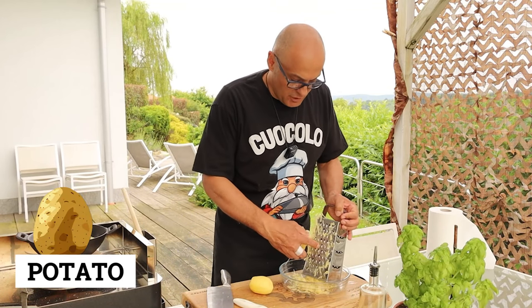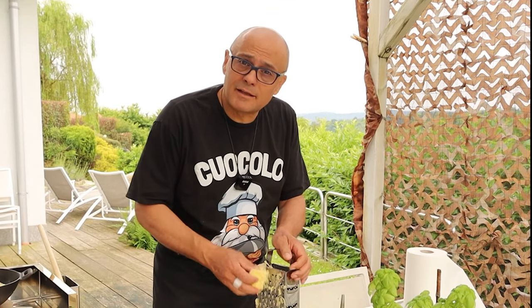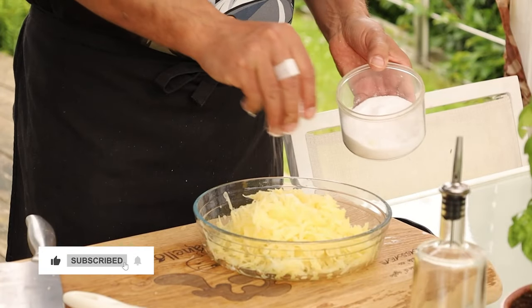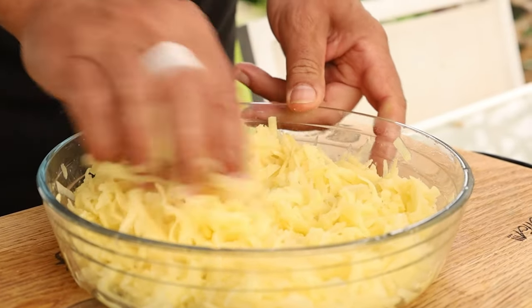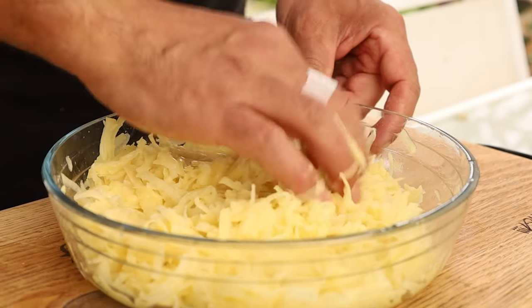Grate the potatoes with large holes. If you don't have a grater with big holes, use a mandolin and then cut it fine with a knife. Add quite a lot of salt — it comes out with the water afterwards anyway — and mix well. Leave them for two or three minutes so the salt makes them release all the excess water.